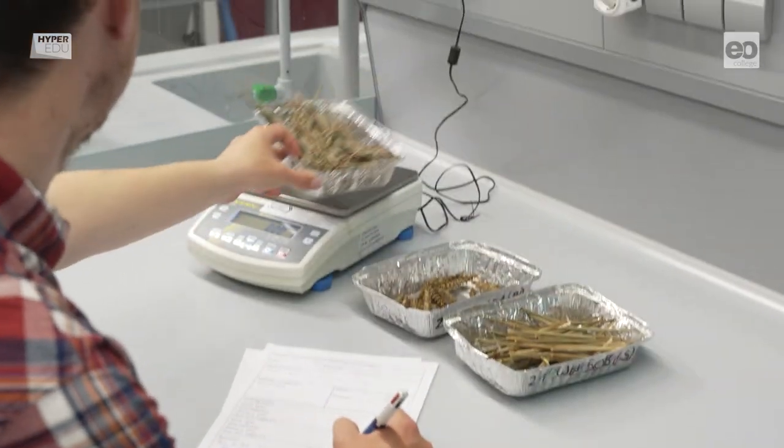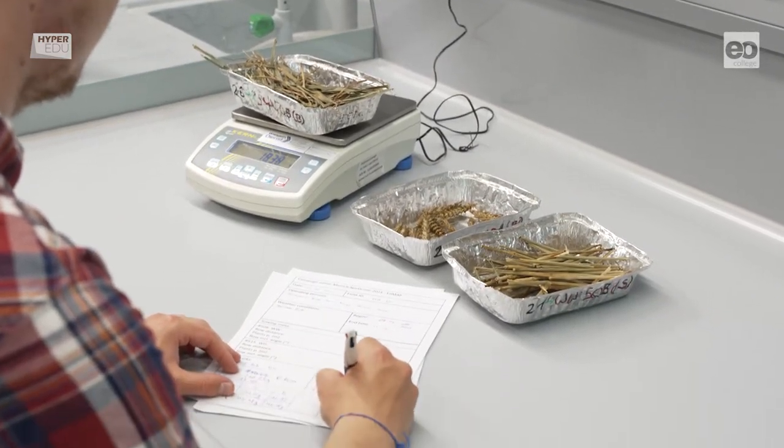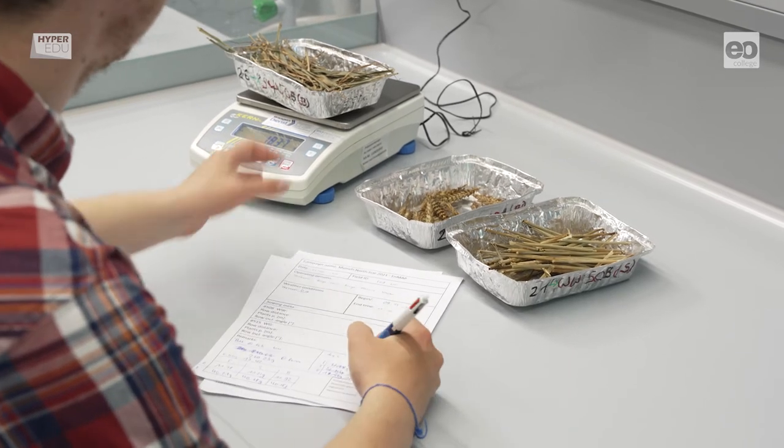And because Benedict separated the plants into ears, leaves, and stems, we now know the average water content of the individual plant constituents.